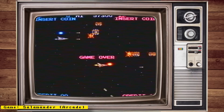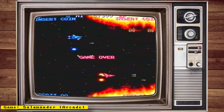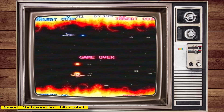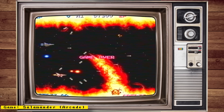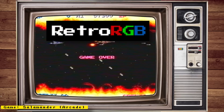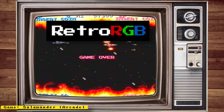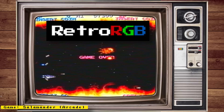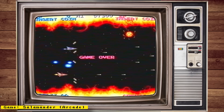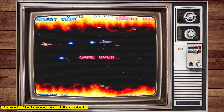That's it for this episode. Please support Sorgelig, the maintainer of the MiSTer project, and other MiSTer developers and contributors on Patreon and Ko-fi — their hard work allows us to enjoy this amazing project. Links to all sources are in the description. Check out RetroRGB.com to see MiSTer news videos in blog form. If you enjoyed this video, please give it a like, subscribe, and hit the bell icon to get notified of future videos.